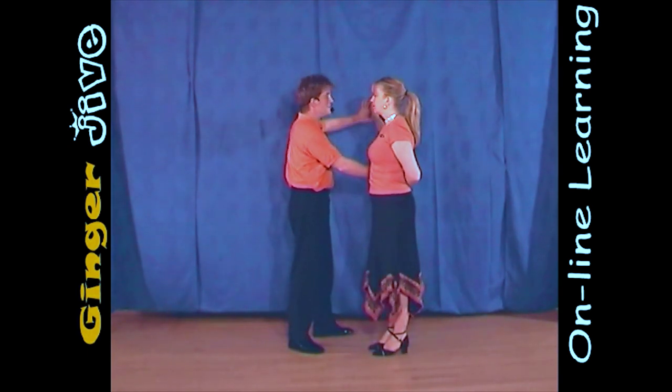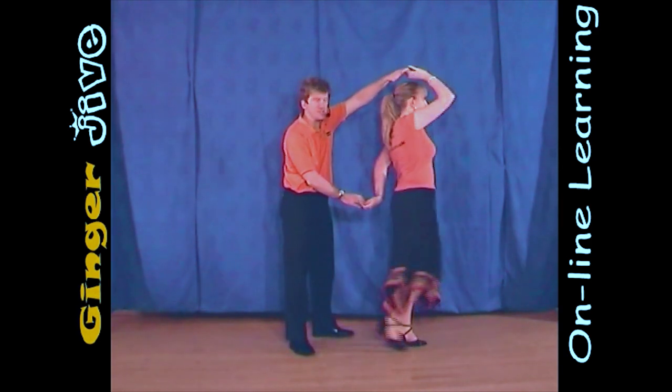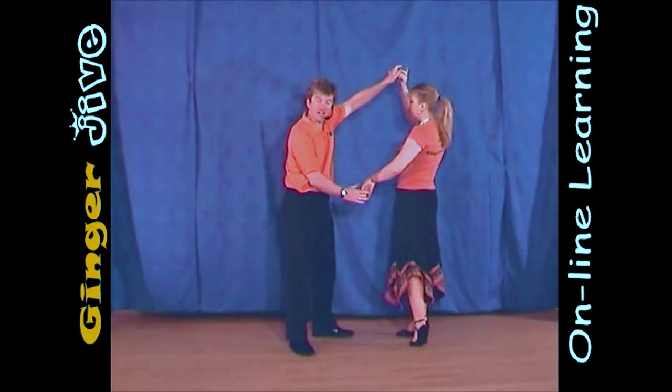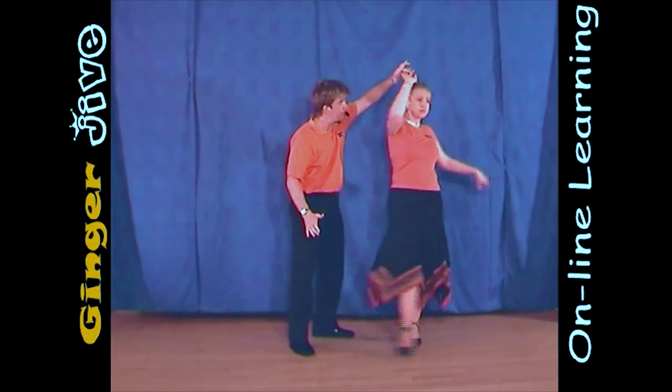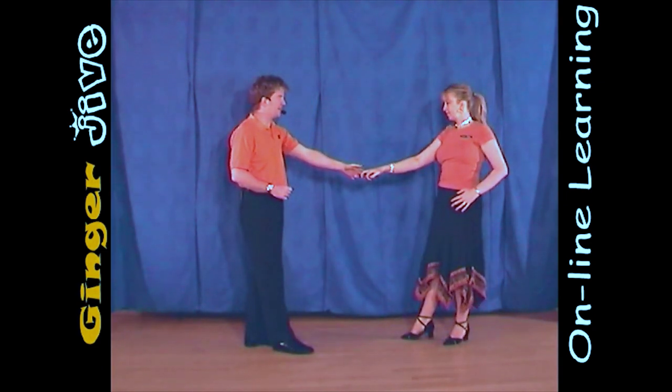So from here, you're going to raise this left hand, pull down with the right to turn the ladies once. When she faces you, you just let go of this right hand, keep the left hand high to turn her a second time and then we lower the hand and step back.